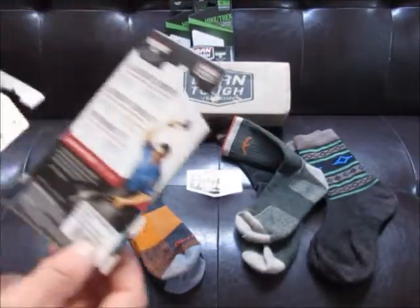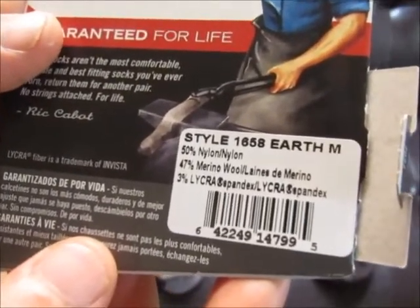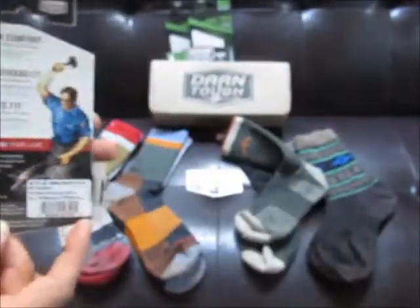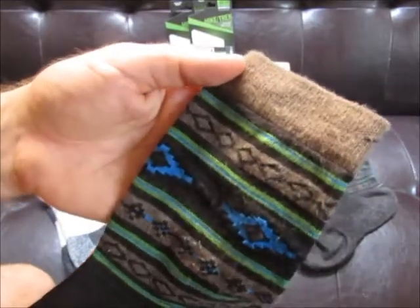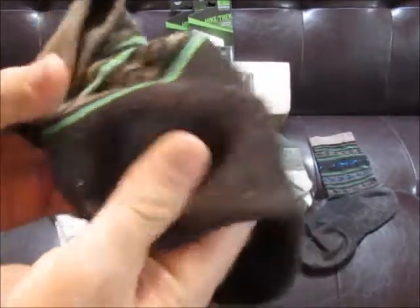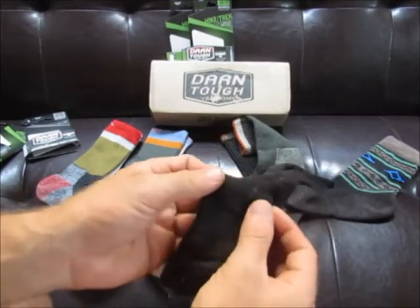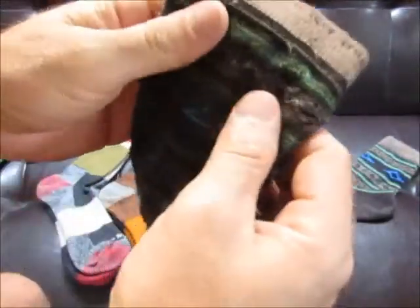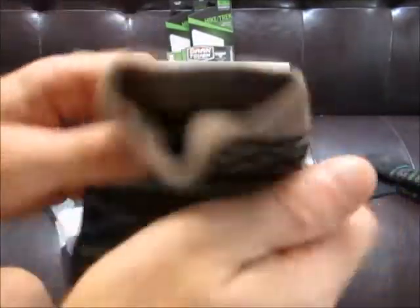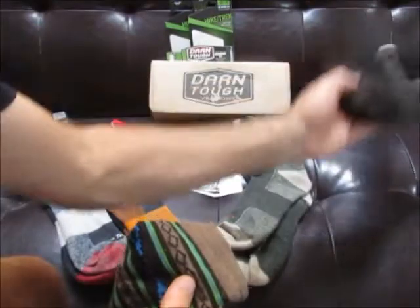This next sock is the crew light cushion. It's similar in height to the previous sock but noticeably thinner due to the different materials. This is the earth color — something I'd wear to work. It's very casual and very thin. It still has a very light cushioning of padding. You can see inside where it transitions to the padded area, but it's very lightweight.